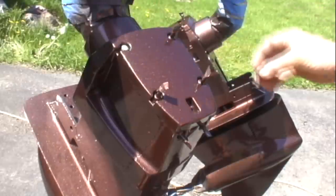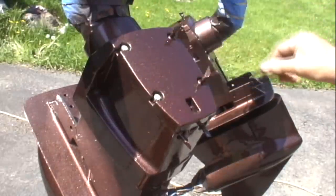Little bits of shrink tube to cover the bolt heads. Gotta love it.